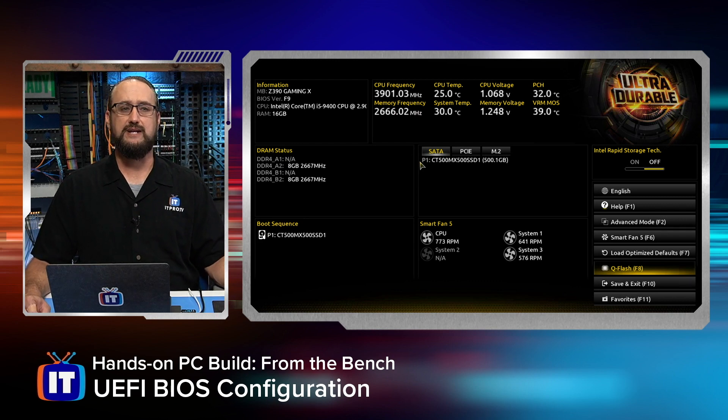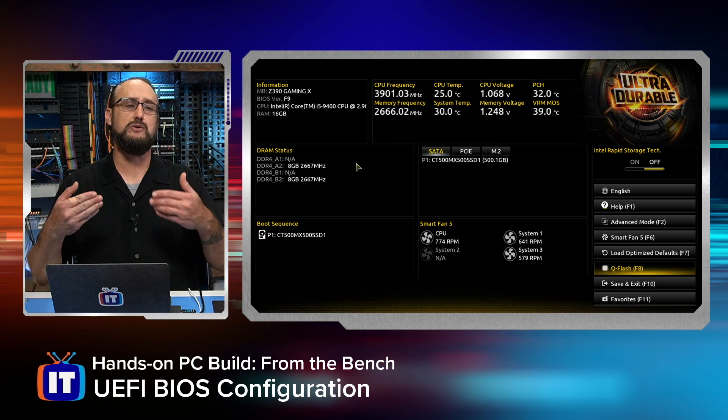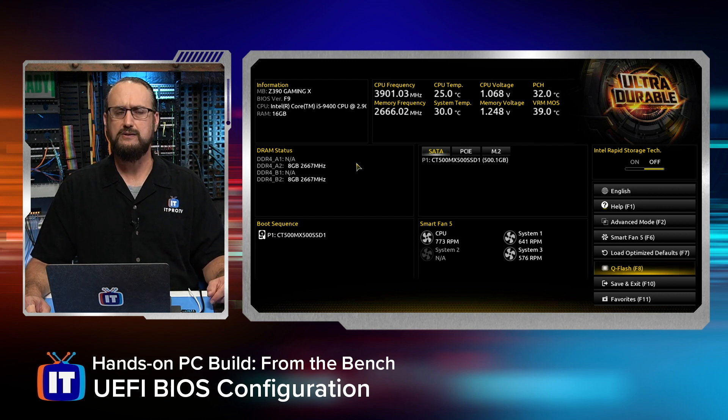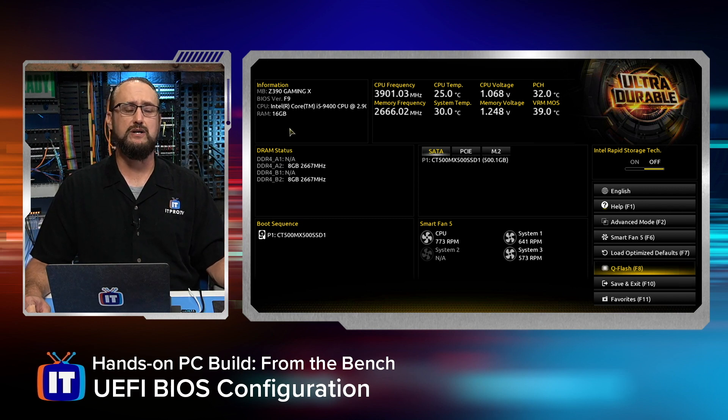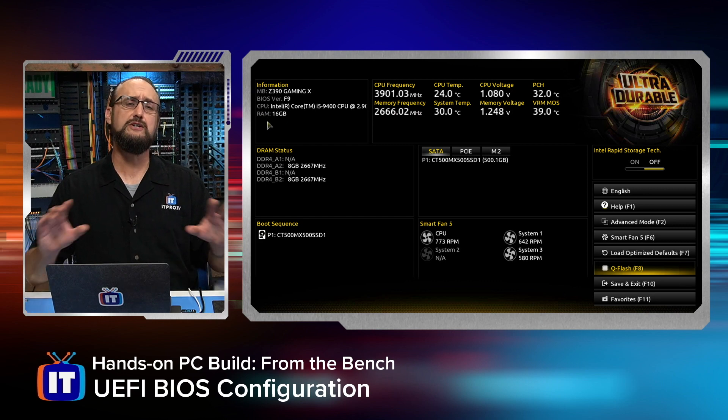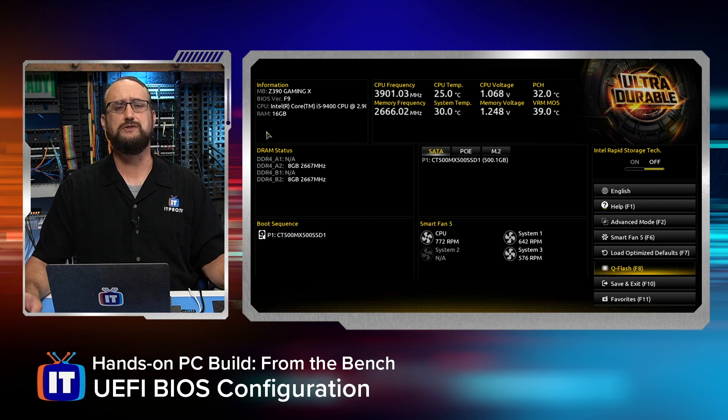What you're seeing here is that BIOS interface. Since we don't have an operating system installed, the first time you power on your computer it's going to show you this interface. Remember that every vendor is slightly different, and one of the things you might run into is a keyboard shortcut you have to press to get into the BIOS. With us, all we had to do was power on our computer and we see this interface. We've got some really good information here, and we can see that our entire system is functional. This interface is what's known as easy mode. There's also an advanced mode that we'll talk about in a second.